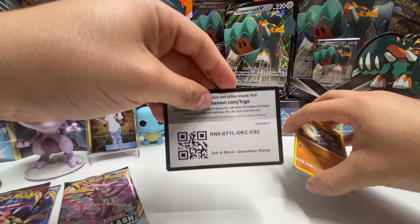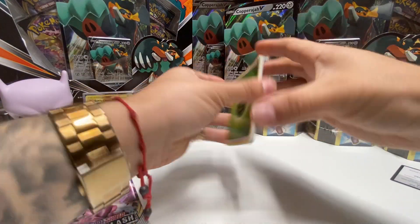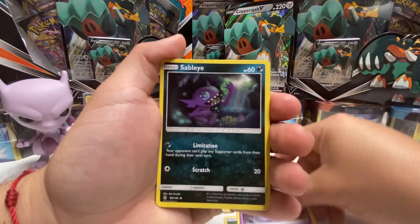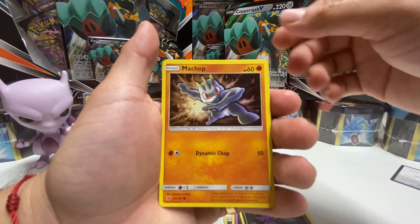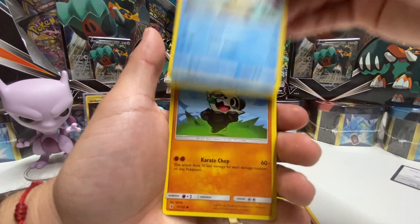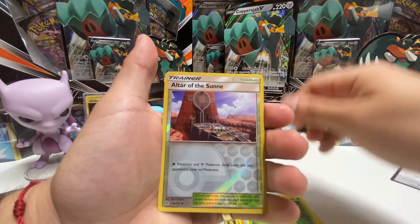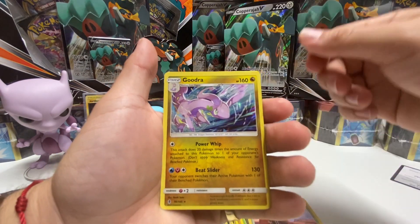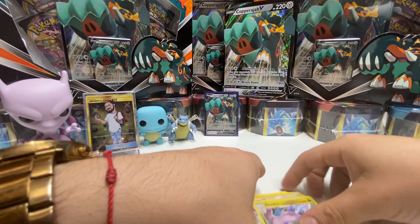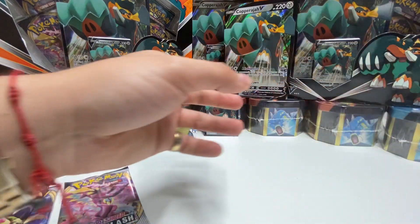And a white coat, nice. We start with the leaf energy, field blower, got the Rita Sable, Machop, Chancing, Snowrunner, Fridge, Pencham, Bellsprout, Altar of the Sun, Goodra — and I guess that's it. Oh, I didn't see that was a reverse holo, nice. Let's put this aside.